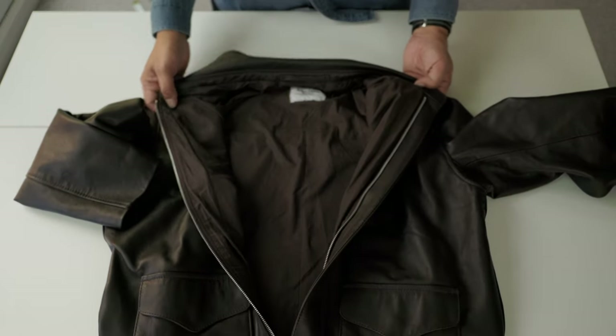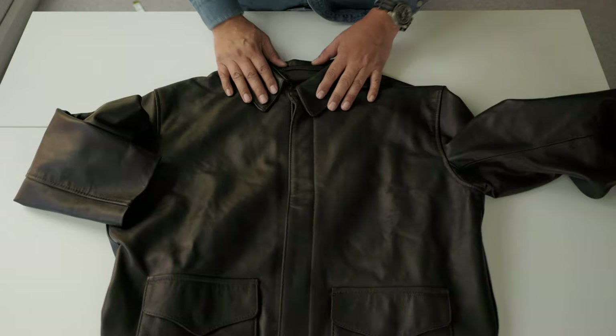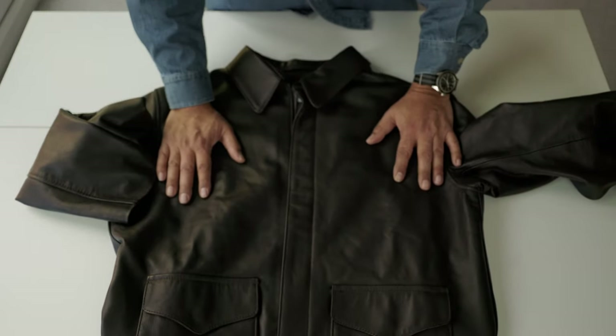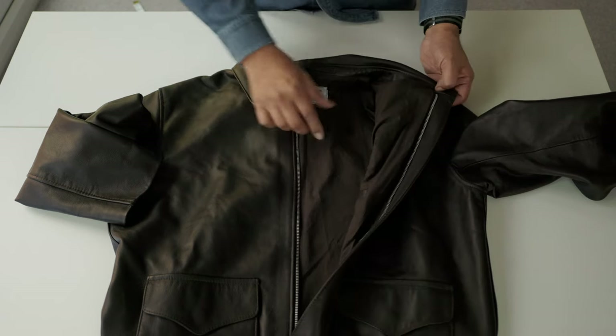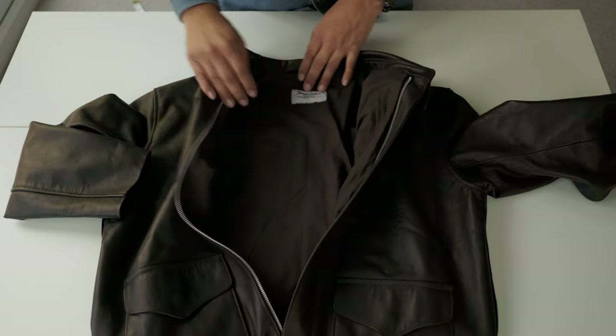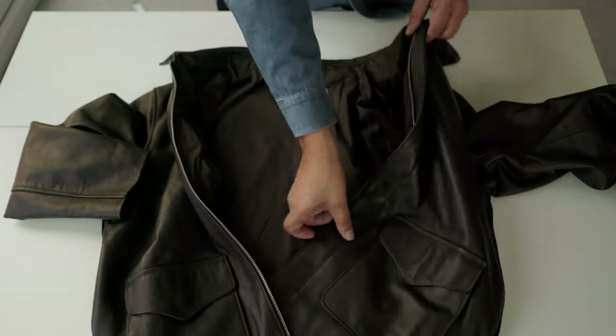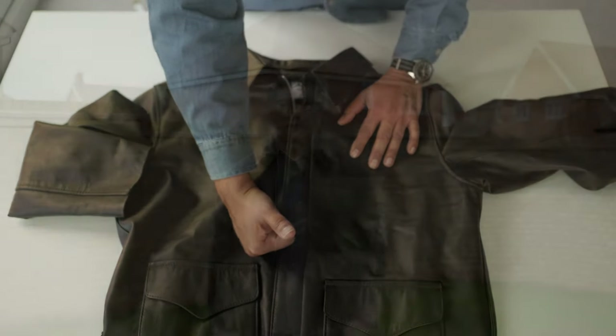I think we covered everything. If you have any questions, let me know. But this jacket — I think it's worth it. As I said before, I have jackets that are more expensive than this and the difference is really minimal; maybe a little fancier lining, but this lining looks strong and good quality. If you like this channel and like the video, please subscribe and give me a thumbs up — it's going to help a lot to grow this channel.